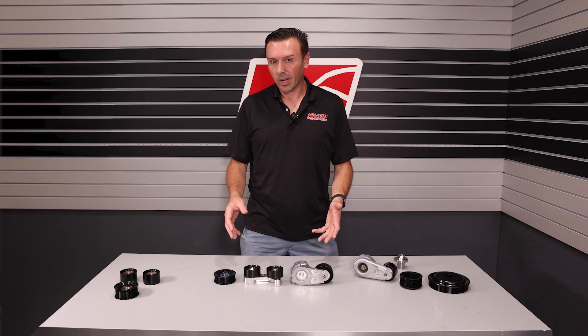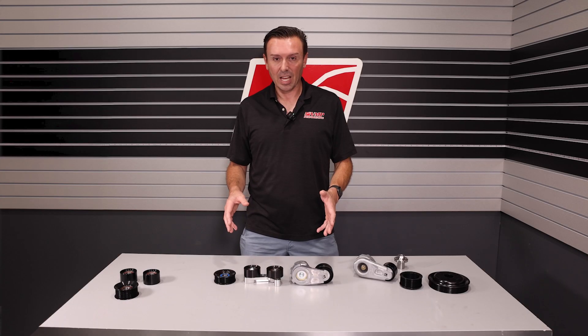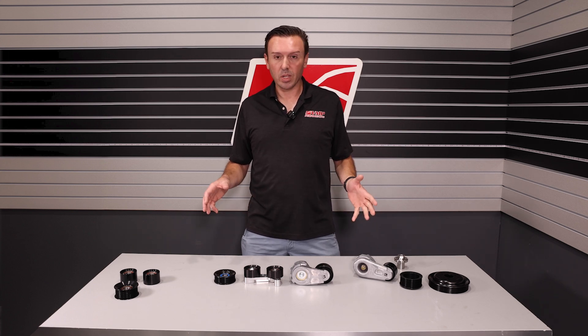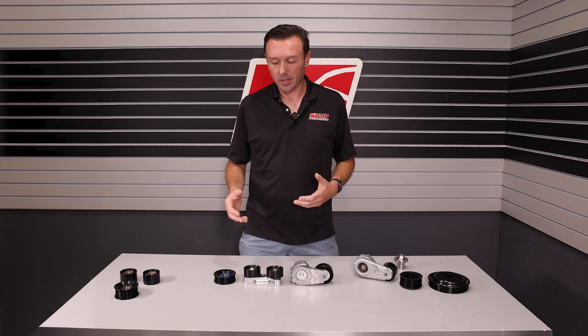However, it works great for Predator swaps, so you all have been buying this up. I got to thinking six rib is great, but some people want more. So we have all the parts in the parts bin to do an eight rib Street Fiat kit. However, there are a couple of important differences and I'm going to show you the differences right here on the table.